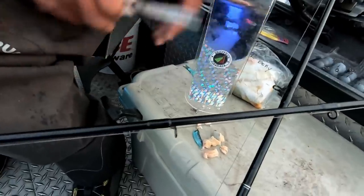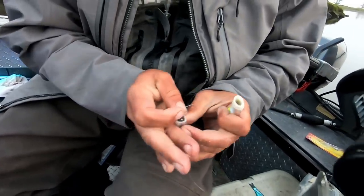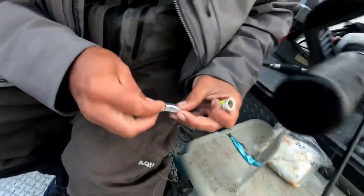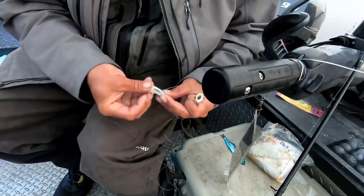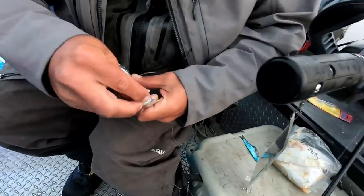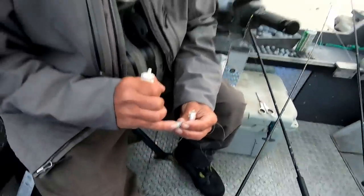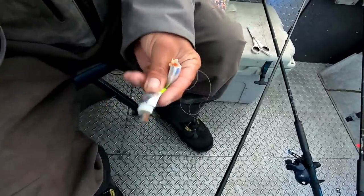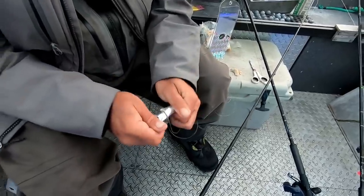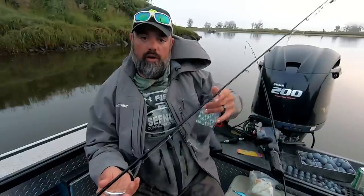I'm going to stuff this Spinfish with some tuna and some herring that I've cured up. I'll put a little tuna in there, shove this herring in the top, and don't forget your bloody tuna — little shot in there. Just stick them together. There it is. They've been working. Let's go try them.